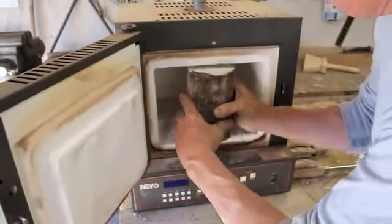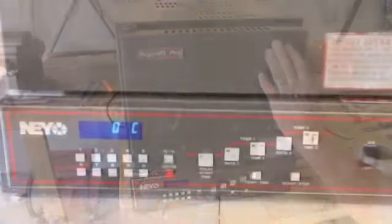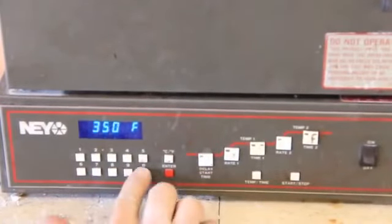Once in the kiln I'll program the furnace to fire up and slowly raise to 1300 degrees over a matter of hours to burn all the wax out of the plaster mold.